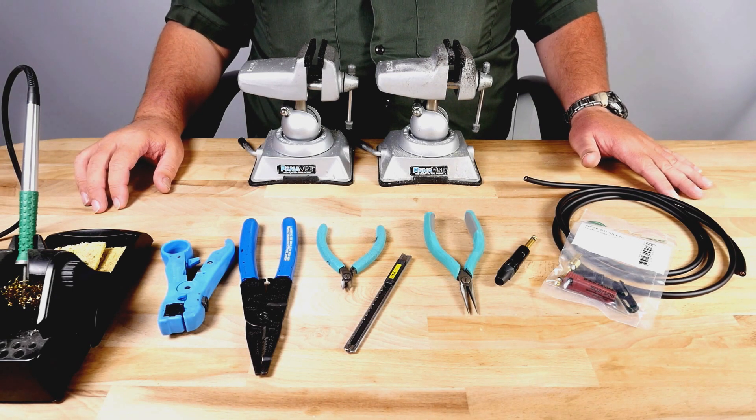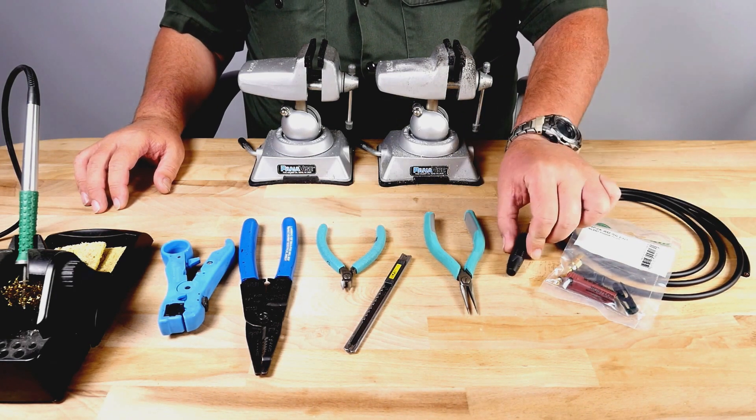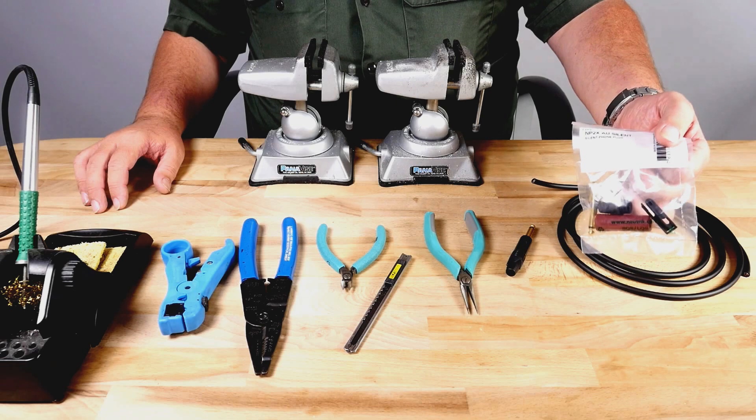The materials I'll be using today are a Mogami instrument cable and a Neutrik TS and TS silent plug. If you've never used a silent plug, I strongly suggest you try one as soon as possible.